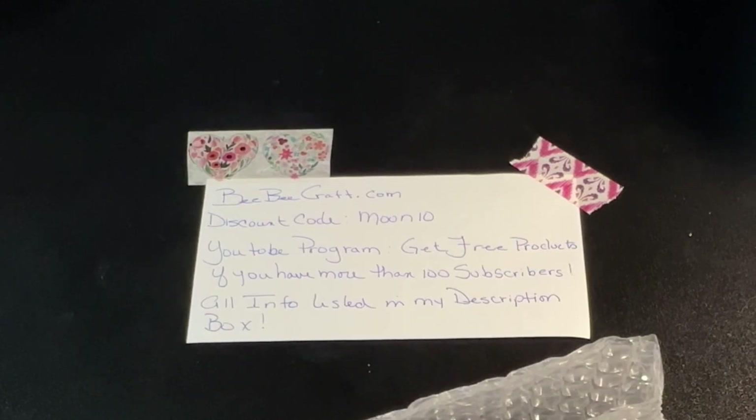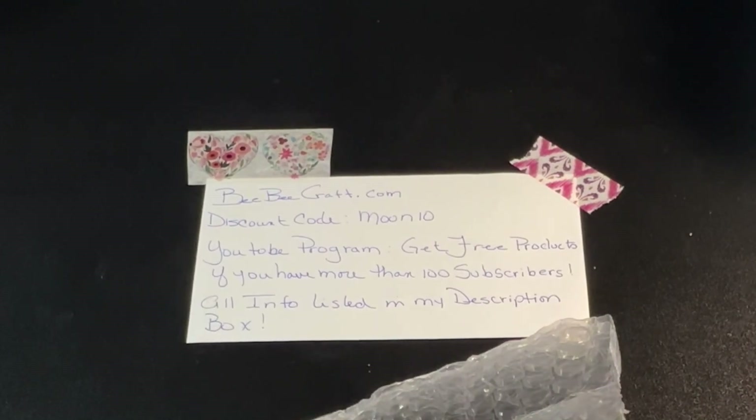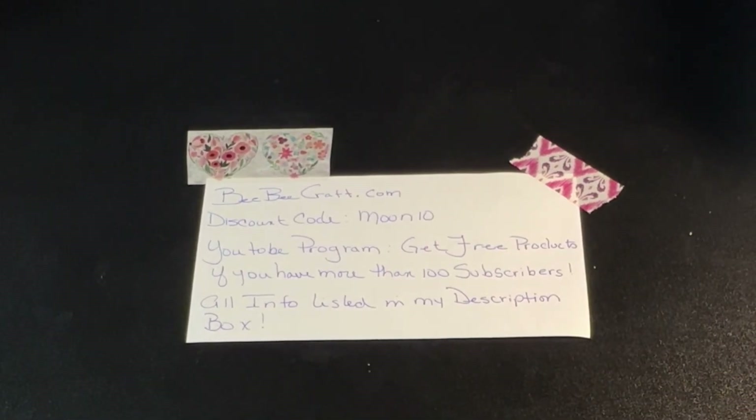I have all of the information laid out here, but you can go to bbcraft.com and I have a discount code of moon10 to get 10% off of your total purchase. And if you would like to get free products and you have at least a hundred subscribers, you can join their YouTube program.